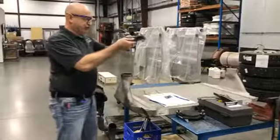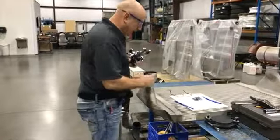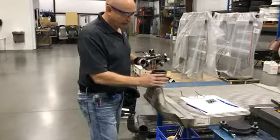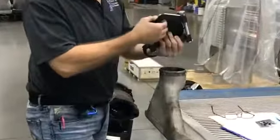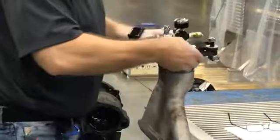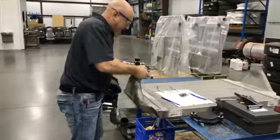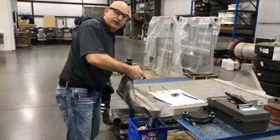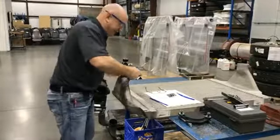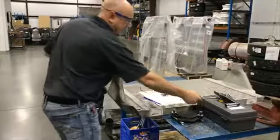We are going to grab and position the tester over the inlet and outlet of the charge air cooler. You will notice that it has a hose bead right here. If it does have a hose bead, we're going to want to go right up tight to that hose bead with the V-clamp. If it does not have a hose bead, then you want to be one inch down from the surface.